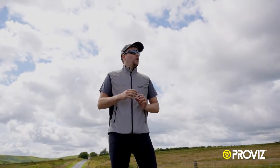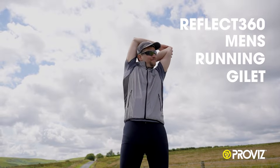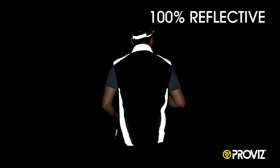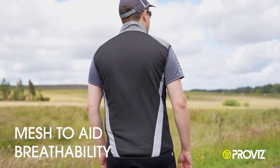Hey, it's Tom here with Provis Sports, and this is the Reflect 360 Men's Running Gilet. The Gilet has a 100% reflective outer shell. You will find rear and side mesh for enhanced breathability.